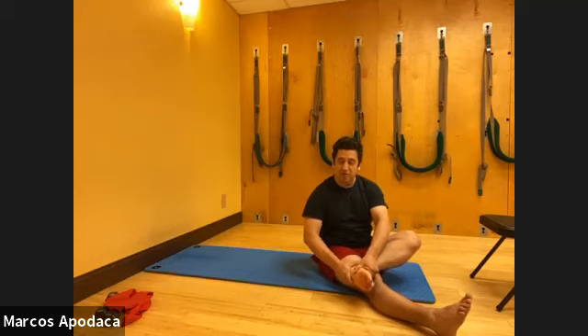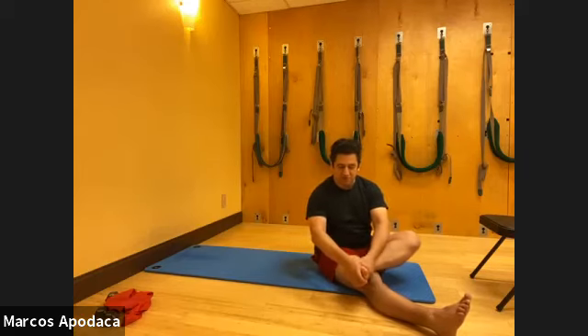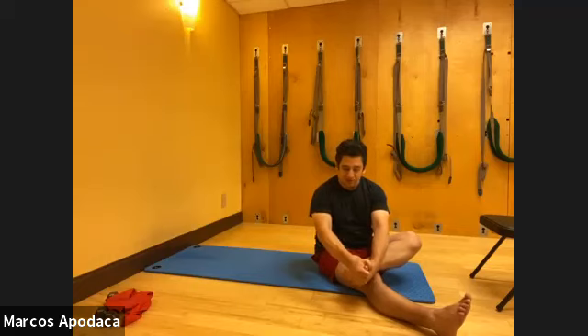This is a really important piece for how you help build circulation and blood flow and wake up the movement around the metatarsals. Your foot has 26 bones - there are a lot of joints in here that we want to have able to move and breathe.